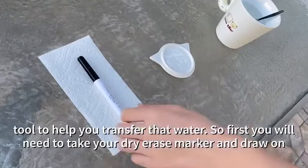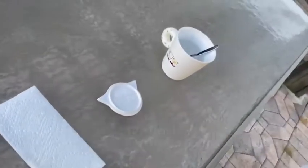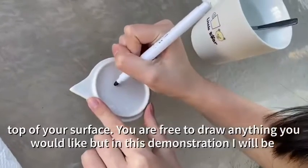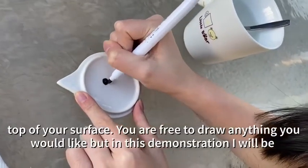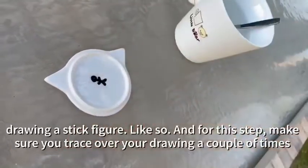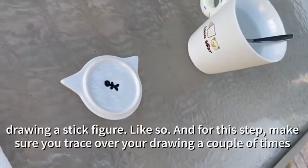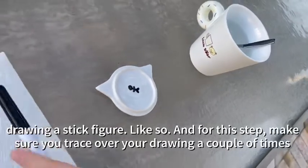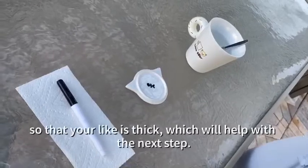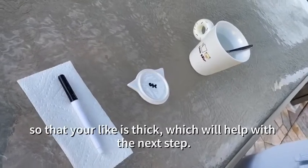So first you will need to take your dry erase marker and draw on top of your surface. You're free to draw anything you would like, but in this demonstration I will be drawing a stick figure like so. For this step make sure you trace over your drawing a couple of times so that your line is thick, which will help with the next step.